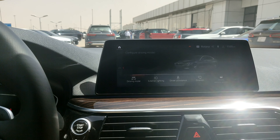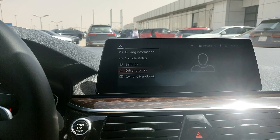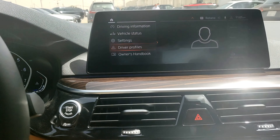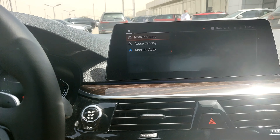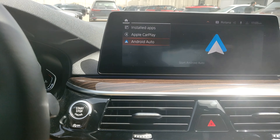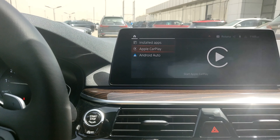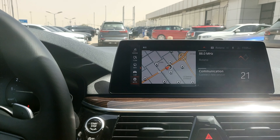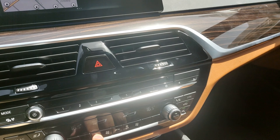There are also driver profiles where different drivers can set up the car to their preferences. Under the apps menu you can see Apple CarPlay and Android Auto — though these are wired connections on this model.